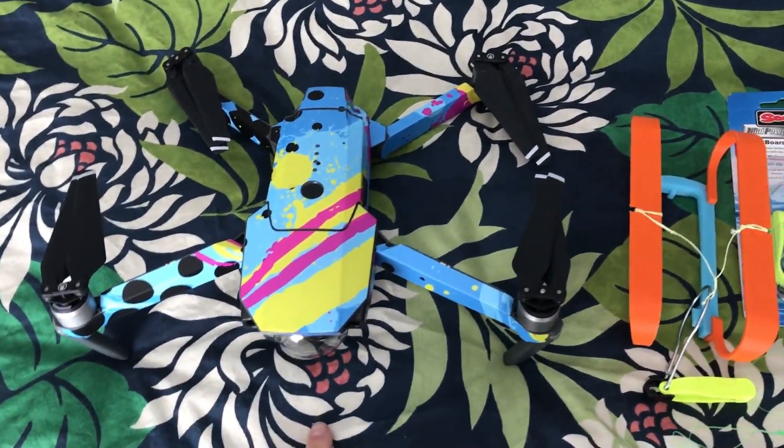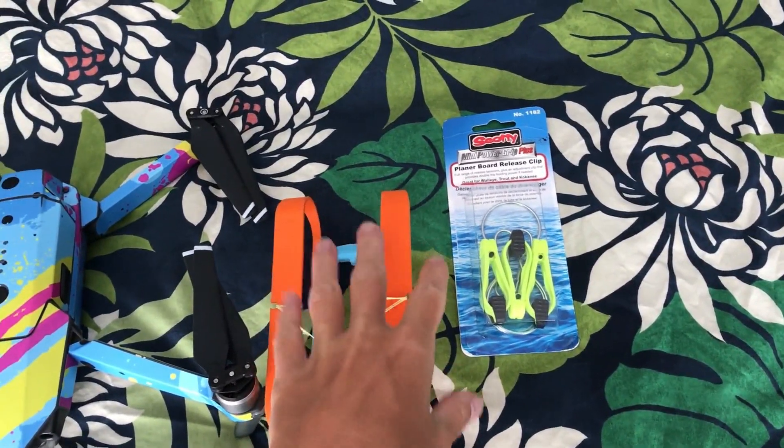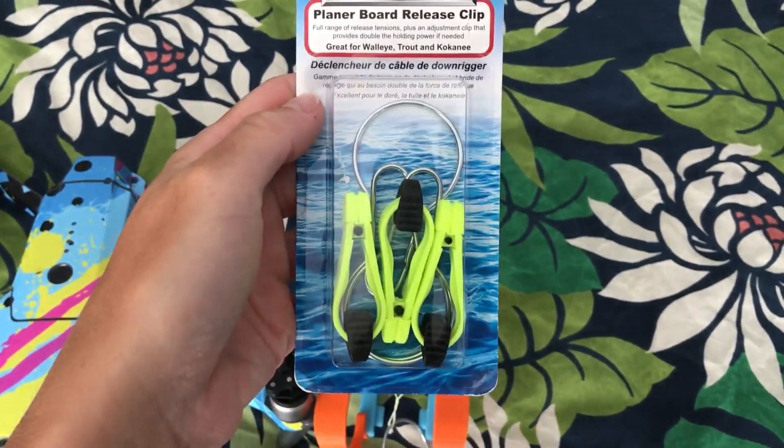I've got my Mavic Pro here, and I'm going to show you my setup to do bait drops from it. I'll show you the links below. I get these on Amazon — Planner Board Release Clips.